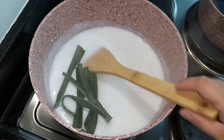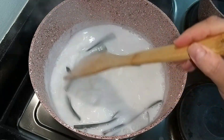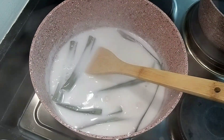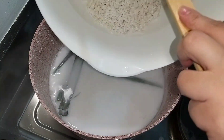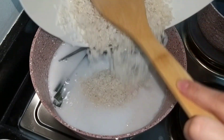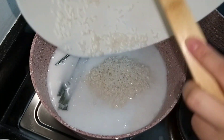After a few minutes you can add your pandan leaves and stir. After about five minutes you can add the glutinous rice — and this is the start of the stirring because we need to keep mixing it continuously.